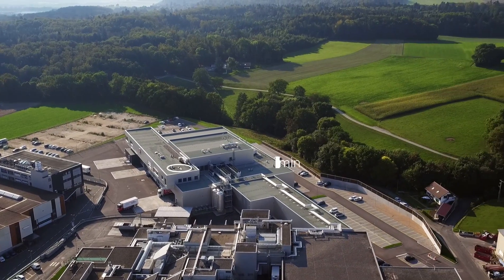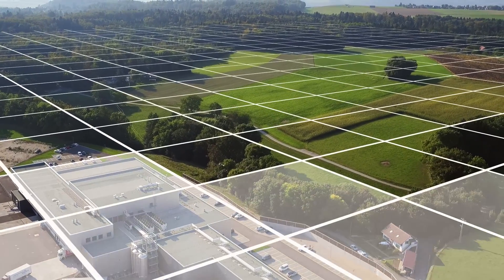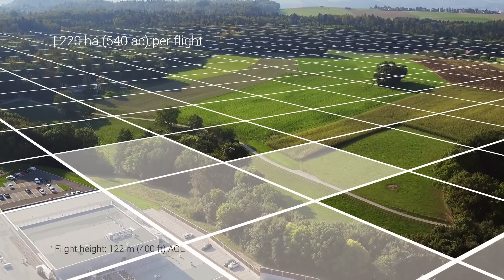With its elongated wingspan, the EB Plus can fly for almost an hour, enabling it to map more hectares per flight than any drone in its weight class.